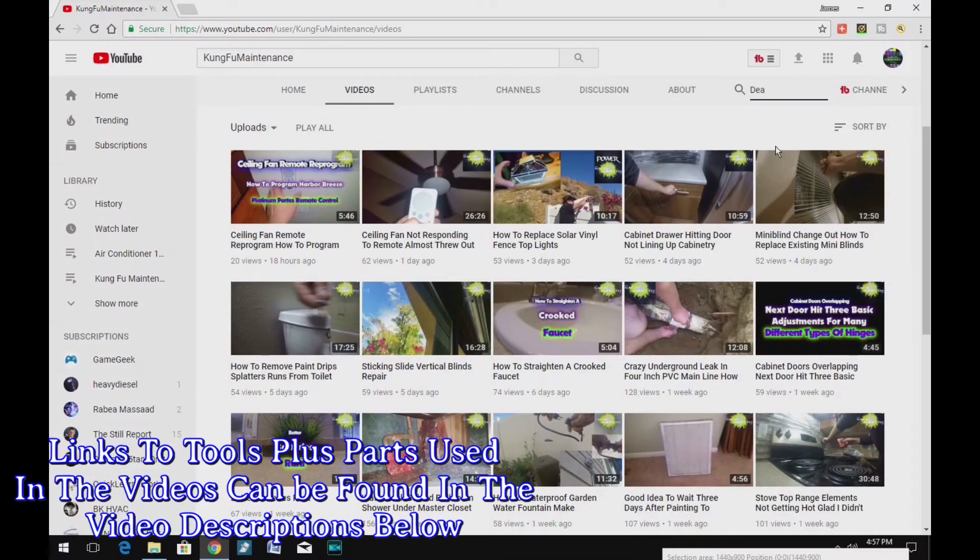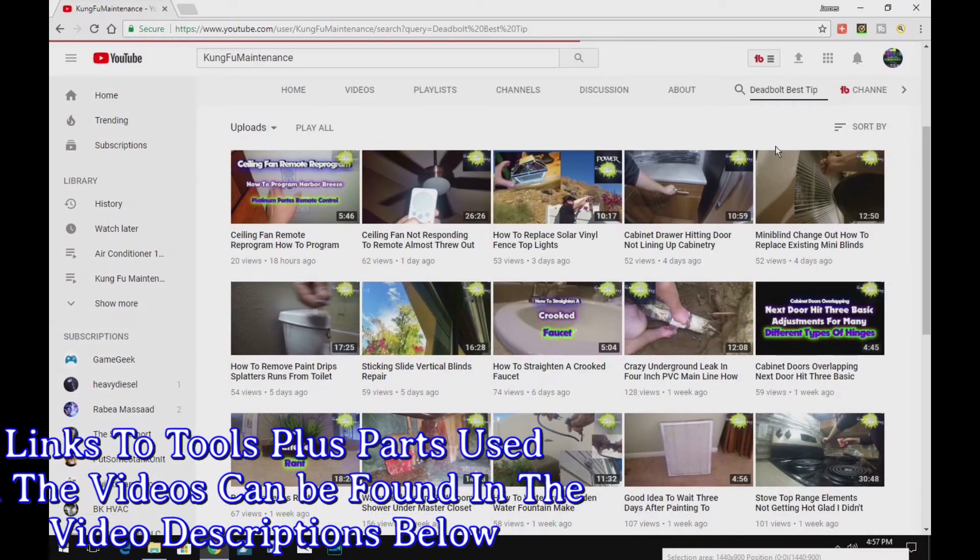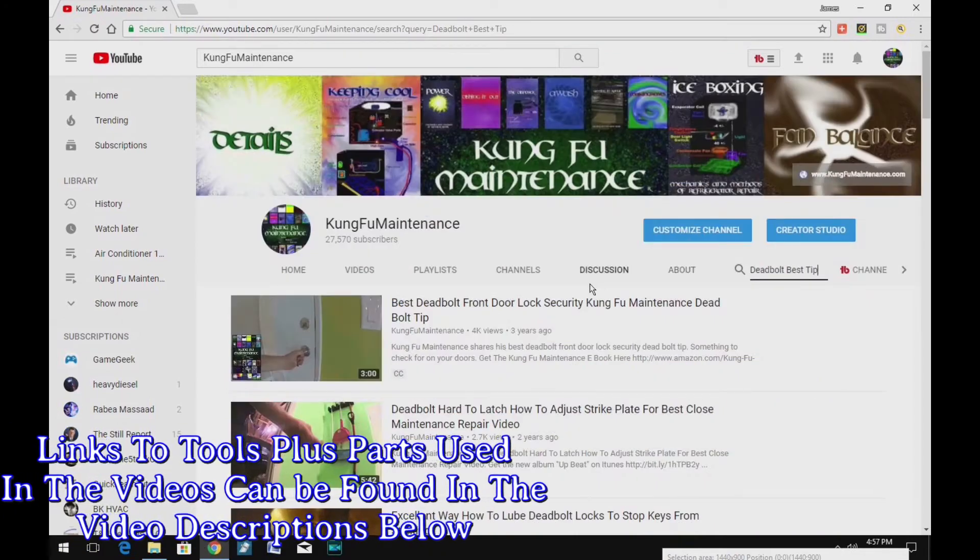A quick search on my YouTube channel for whatever your maintenance needs are should get you a bunch of different material that will be helpful to your maintenance needs.